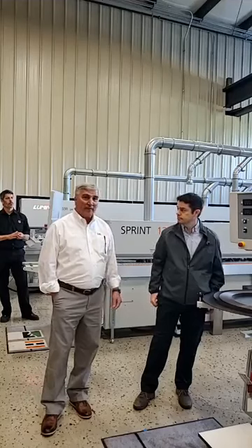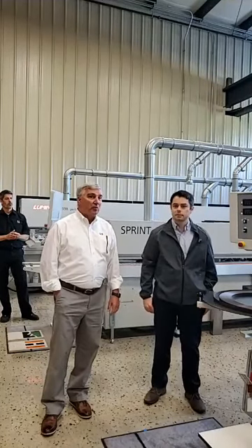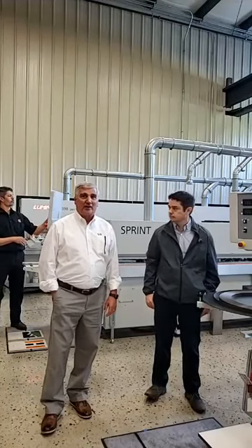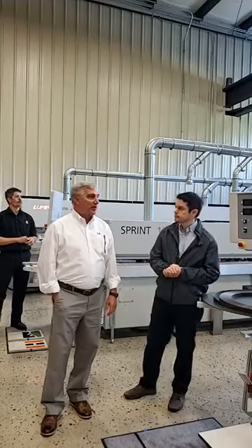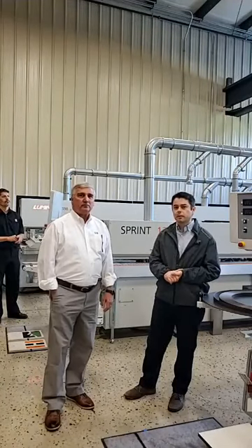As Christian said earlier, type in your questions on the bottom of the screen there — we'll be monitoring that and will answer them right live while we're here. As we go through the process this morning and questions come to mind, please ask us and we'll answer them for you live right on our screen.